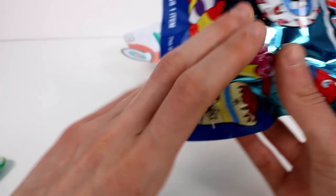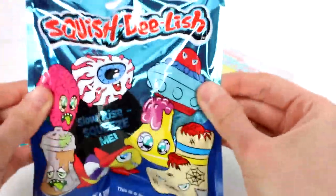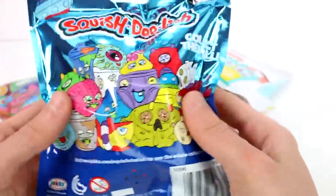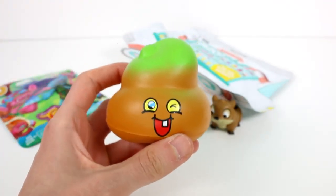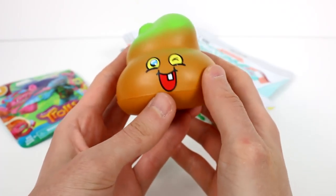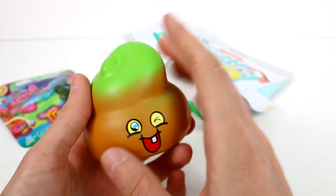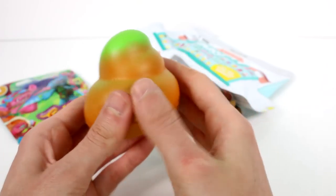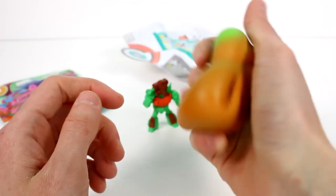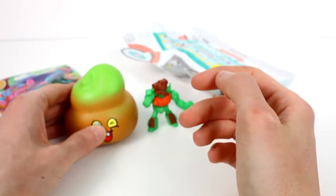Let's open up the Wacky Squishylish. I really wanted the sock, but it's green on top — let's not do that. But it's squishy, like a nice little stress ball, though it doesn't bounce back as fast as one. It's definitely nice and squishy though.